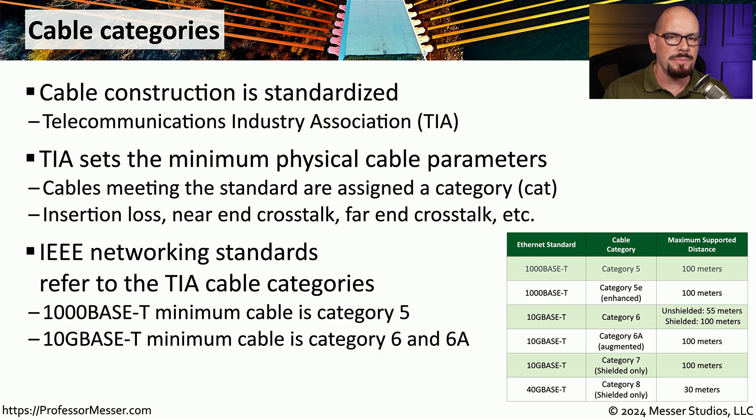If you look at the IEEE standards for Ethernet networks, they specify the minimum cable type for a particular standard. For example, the 1000BASE-T standard states the minimum cable you can use is Category 5. But if you read the 10GBASE-T standard, you'll see the minimum cable is Category 6 or Category 6A, depending on how far you need to transmit that signal.